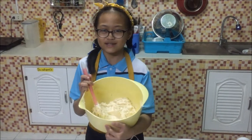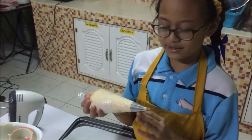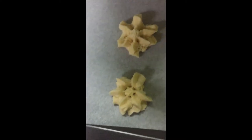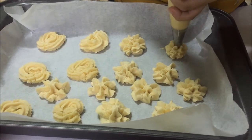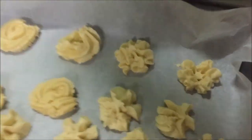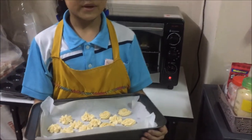Our cookie dough is ready. I transferred my dough to this piping bag with the piping tip. I already preheated the oven to 180 degrees Celsius and the cookies will bake for about 12 to 15 minutes.